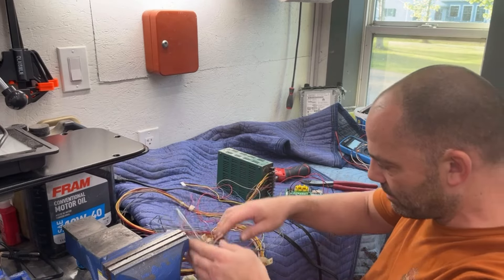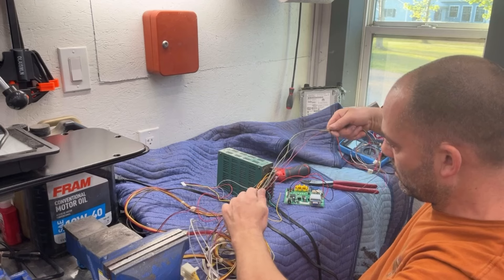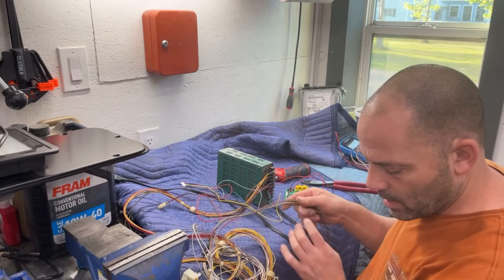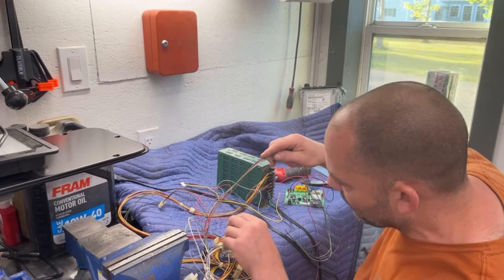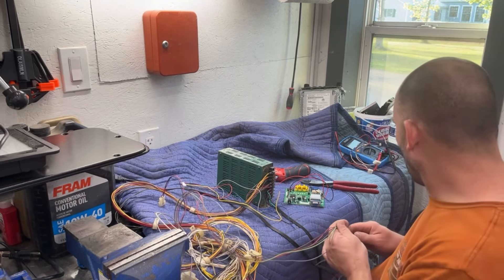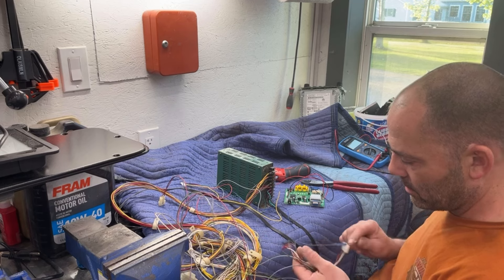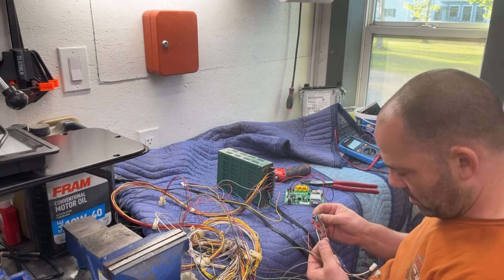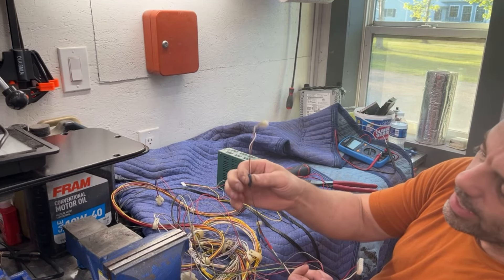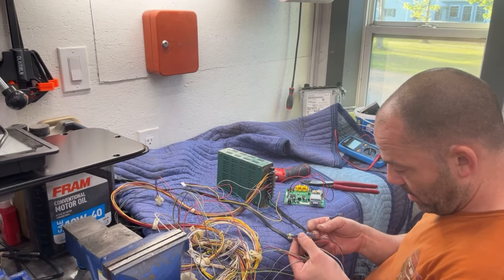So I need to untangle this mess here. I'm trying to find my video wires — there are two browns. Looks like they were using brown as a sync wire; they had both sync wires connected to the one sync wire coming from the harness. Let me go grab a couple of crimp connectors.